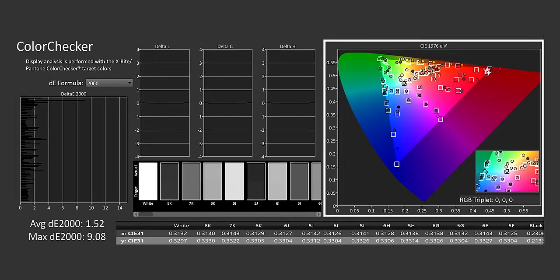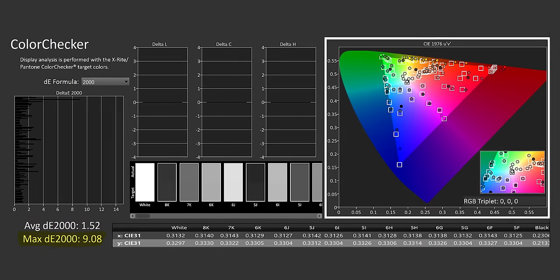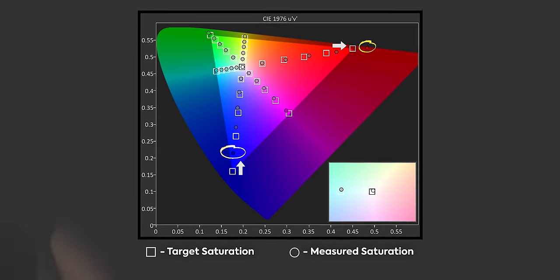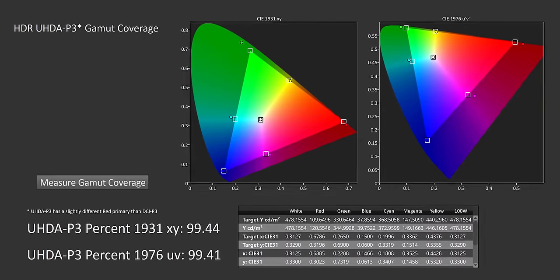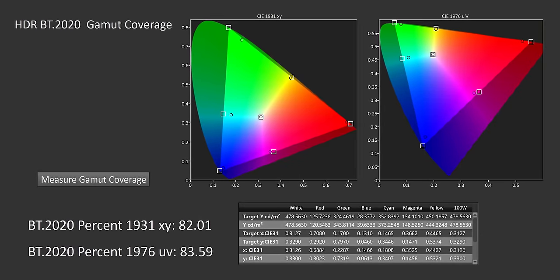As for SDR content, it's not so bad — we measured an average Delta-E of 1.5. However, the maximum Delta-E is all the way up at 9.1. Blues are slightly undersaturating and reds are being pulled out a little too much. Again, it looks good and most people aren't going to notice, especially with that low average. As for color gamut, it's QD-OLED, so we've got 99% coverage of P3 and a whopping 82% of BT.2020, which is strong.